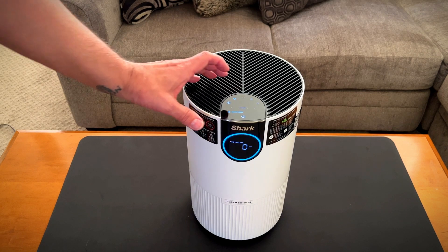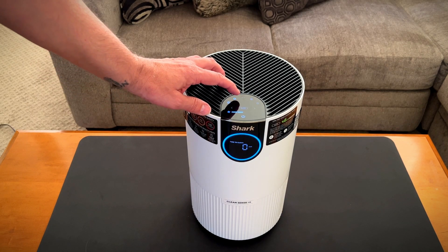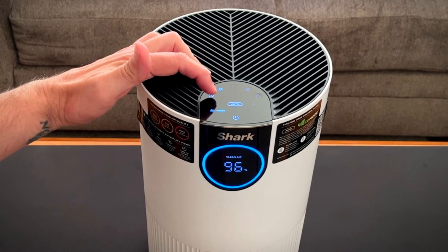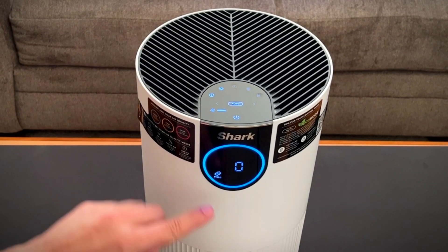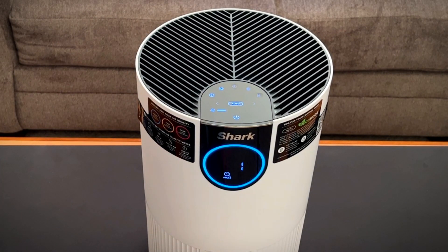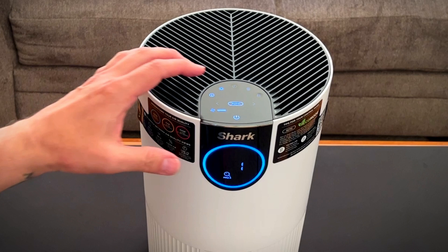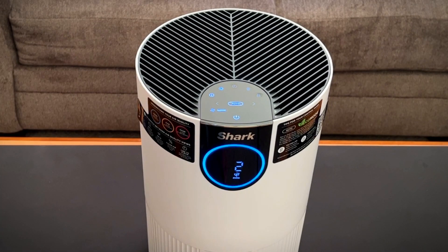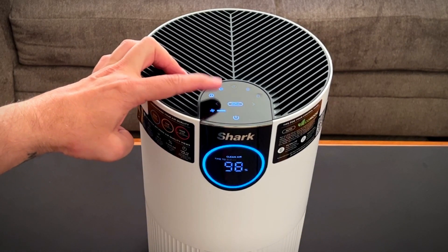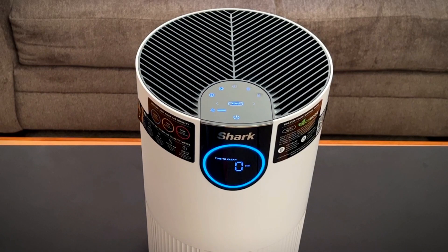This controls the brightness of the light — it has three different brightness levels. This button takes you through the particle readings: particle 1 is for allergens and viruses; particle 2.5 covers particles the size of smoke and bacteria; particle 10 covers total particles the size of dust and mold. Then there's percentage of clean air and estimated time to clean the air in whatever environment it's in.